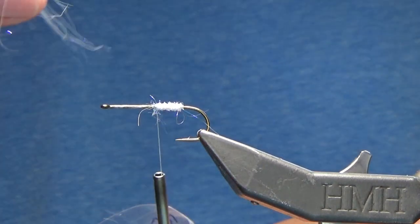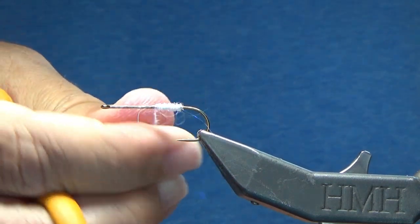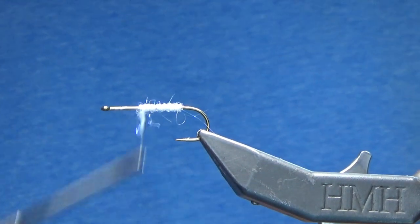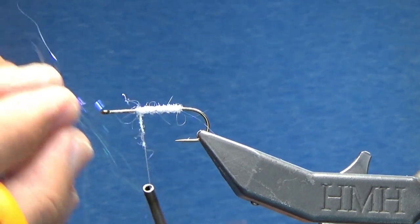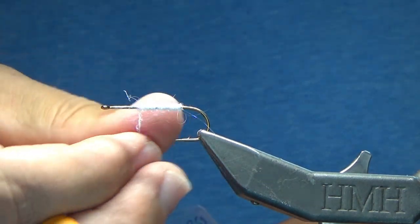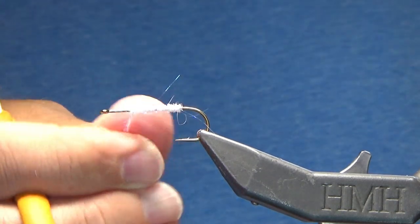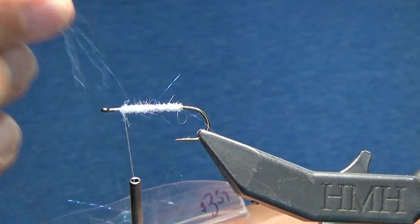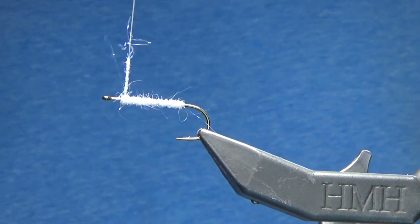I'm going to do the exact same thing — grab a pinch of material, it comes out of the package pretty much lined up, go straight onto that thread and just wrap it. What I'm doing here is creating the belly of the fly. We're going to do two different bellies in this section of the video just to give you some different ways to achieve the exact same thing. I'll grab another pinch of material, wrapping up the hook, creating that belly.